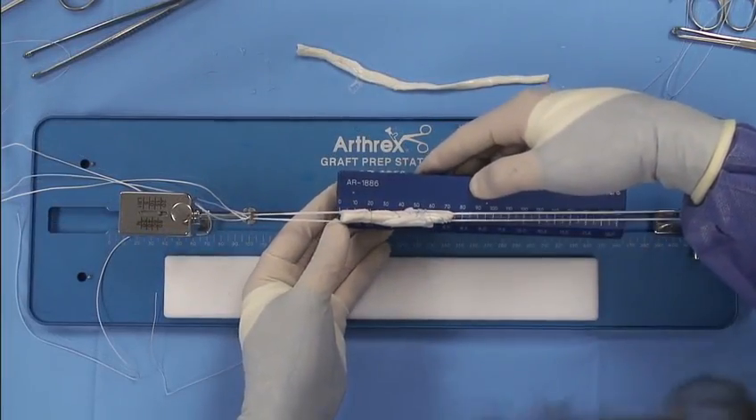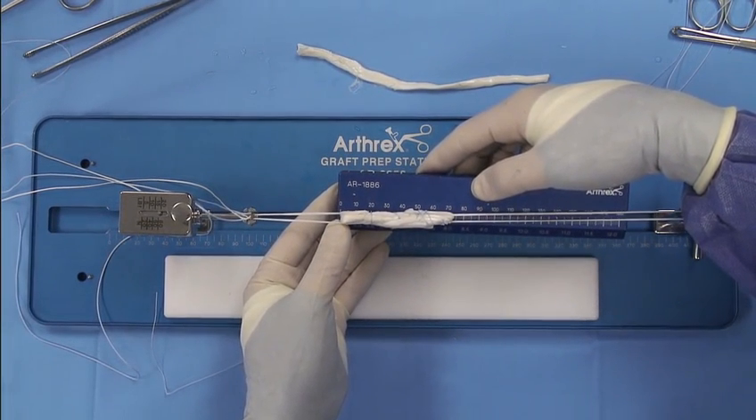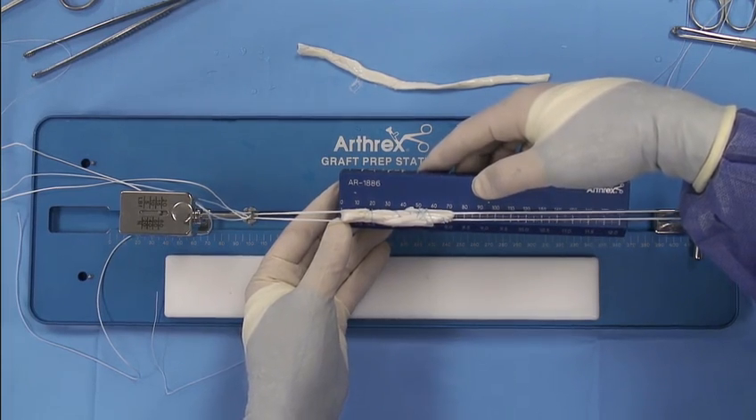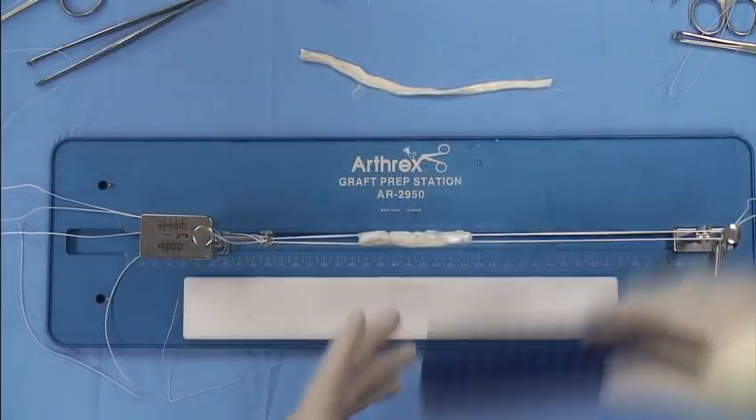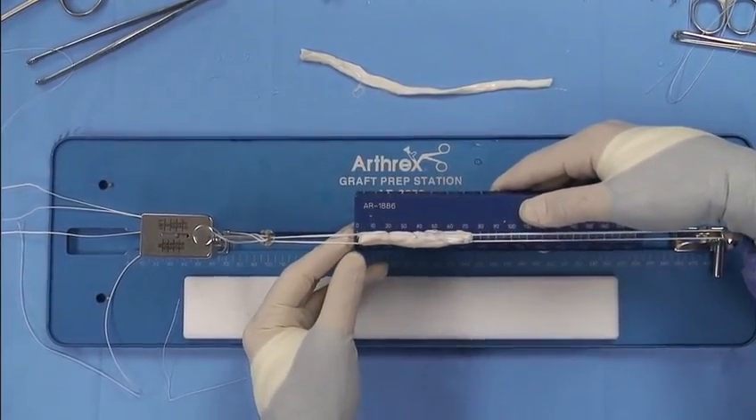As you can see here, graft length is 73, meeting our goal of less than 75 millimeters, which is optimal for all inside technique. So we'll use an eight, a nine by 73.